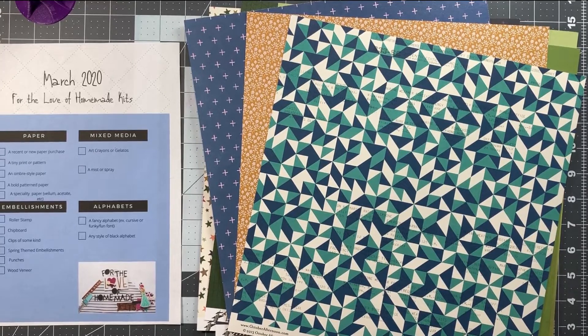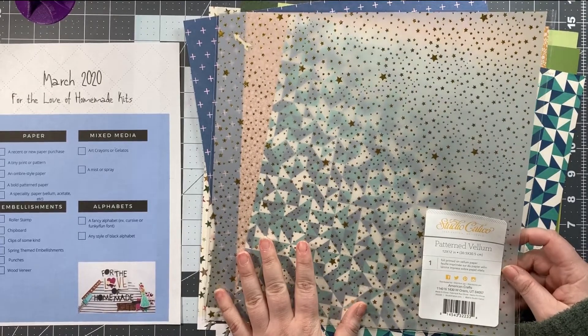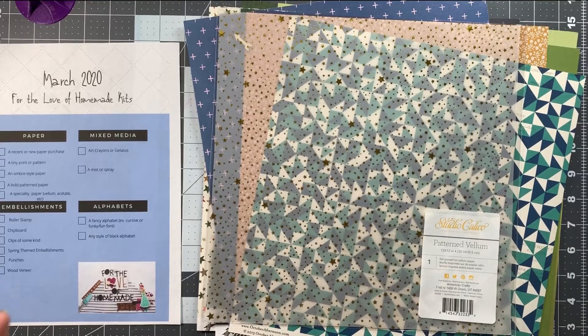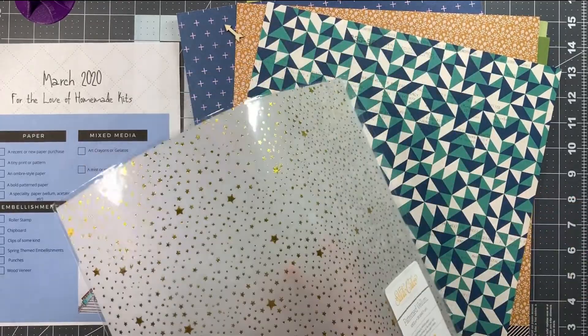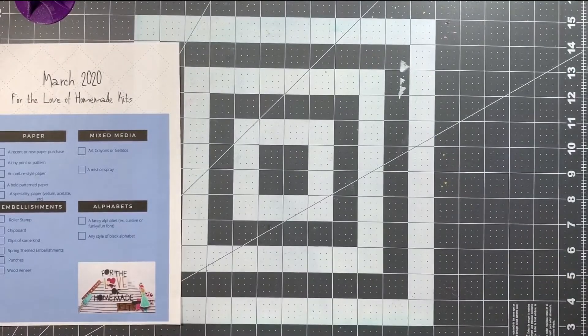The last piece of paper is a specialty paper — vellum, acetate, etc. I chose this star-pattern paper from Studio Calico. It made sense to go with the star theme since there's already another star paper in the kit. I love this paper — I've been hoarding it — but I thought it's time to use it. I'm putting it to the bottom because it'll have a lot of glare, so hopefully you can see it without the shininess getting in the way.